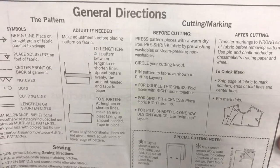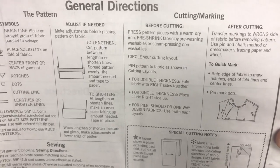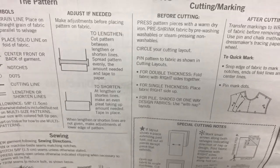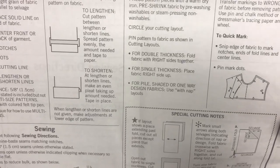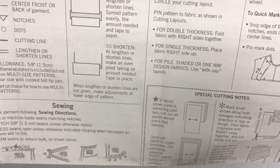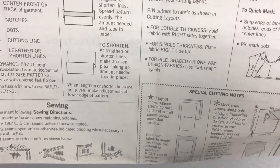Before cutting, pre-shrink your fabric. You want to wash it first so that if there's any chance it will shrink, it'll do it before you make the garment — that way if you wash it afterwards, it won't do weird things. Circle your cutting layout. Pin the fabric patterns to the fabric as shown in the cutting layouts. There's double thickness, single thickness, and if you're working with a pile, shaded, or one-way design, you want to use the with-nap layouts.